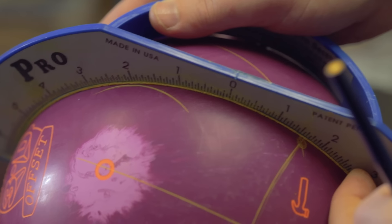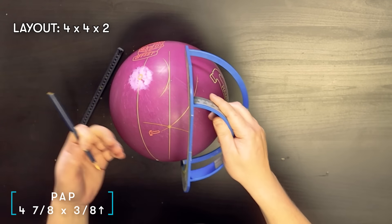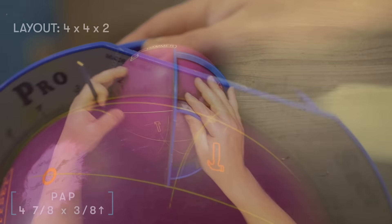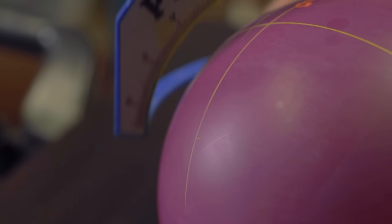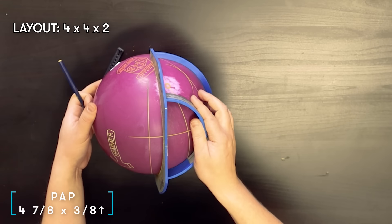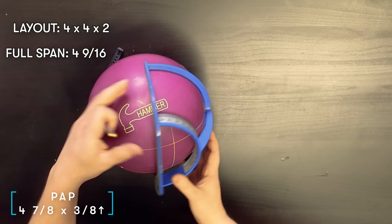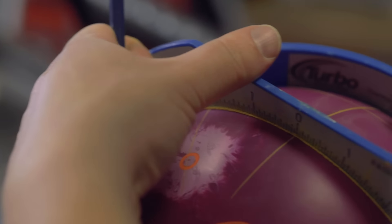The third number in the VLS system is the pin buffer. A smaller distance creates sharper ball motion; a longer distance creates smoother ball motion. We go back to the pin and create an arc two inches out on the right side. Then we use the ProSect to create a line between the marked PAP and the tangent of that arc — this becomes the vertical axis line. Working backwards from the PAP, since Jordan is three-eighths up, we measure three-eighths of an inch down and draw a perpendicular line. Measuring four and seven-eighths across and drawing another perpendicular line gives us the center line. Jordan's full span is four and nine-sixteenths, so half — two and nine-thirty-seconds — marks the thumb and finger positions.